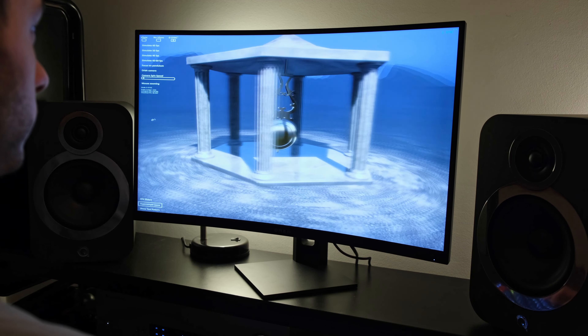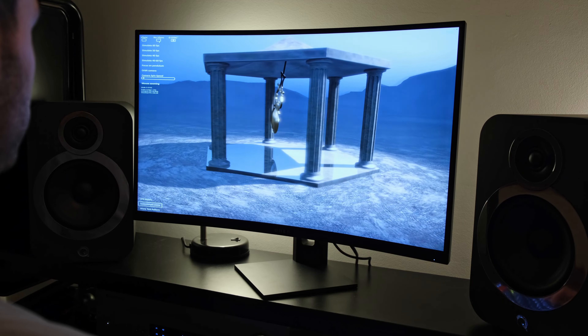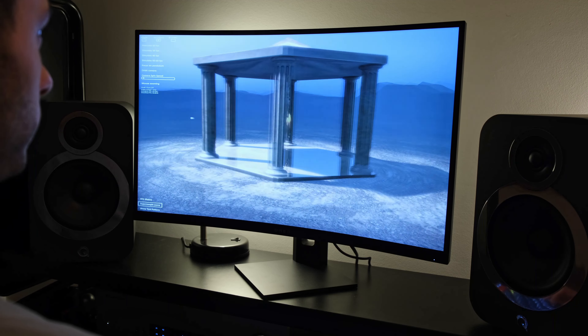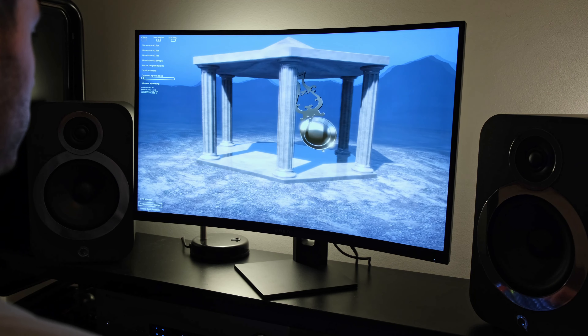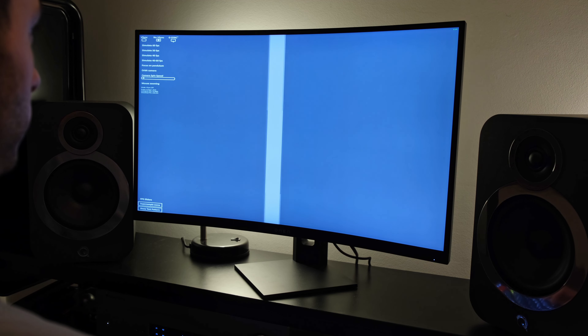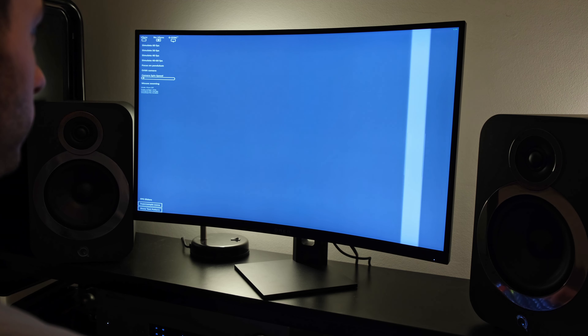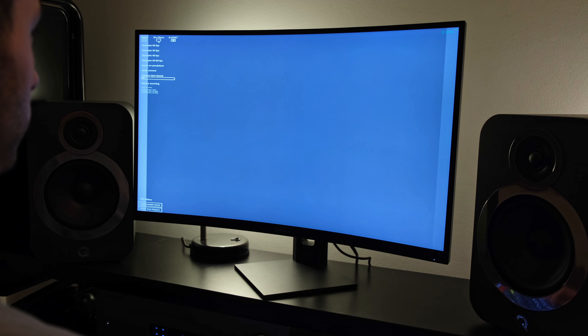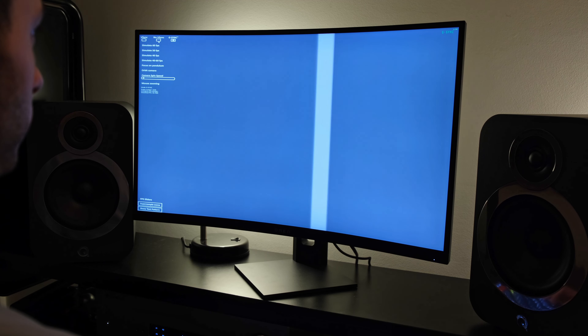Moving on to AMD FreeSync and NVIDIA G-Sync — I tested the latter with my RTX 3080. While connected over DisplayPort, I had no problems outputting the NVIDIA Pendulum demo with no artifacts or black screen issues. Furthermore, I was able to run Destiny 2 simultaneously with HDR at 1440p at 240Hz while also having NVIDIA G-Sync enabled.